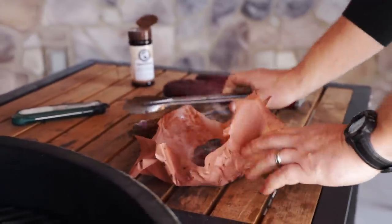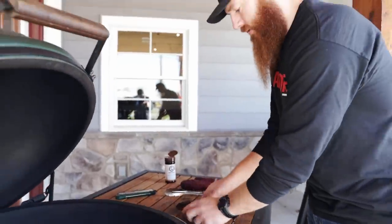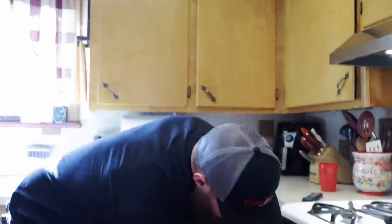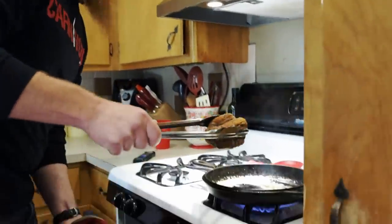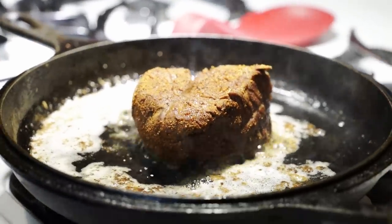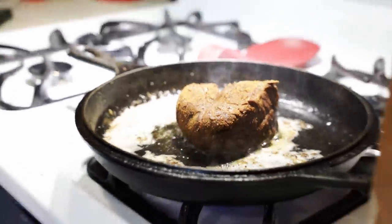Our internal probe is telling us we're at 110°F on the Traeger, so I'm going to pull this, get it wrapped up, and let it rest while I kick the Traeger up to 500°F for the sear. On the Ironwood 885, we can move the bottom shelf all the way down to get closer to the flame for a better sear. At 500°F you can actually see the flame — we'll shut this for a couple minutes each side to get that beautiful sear on the outside. Meanwhile in the kitchen, I've got my cast iron going with butter, turned all the way up — about a minute each side to get a nice crust.